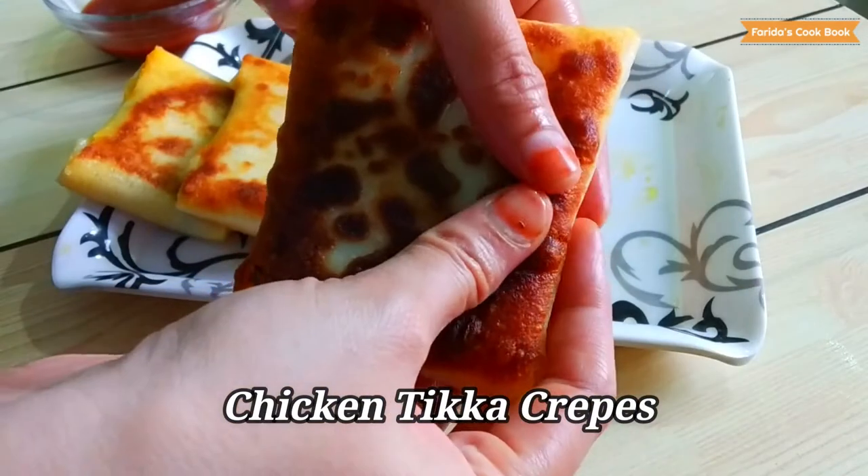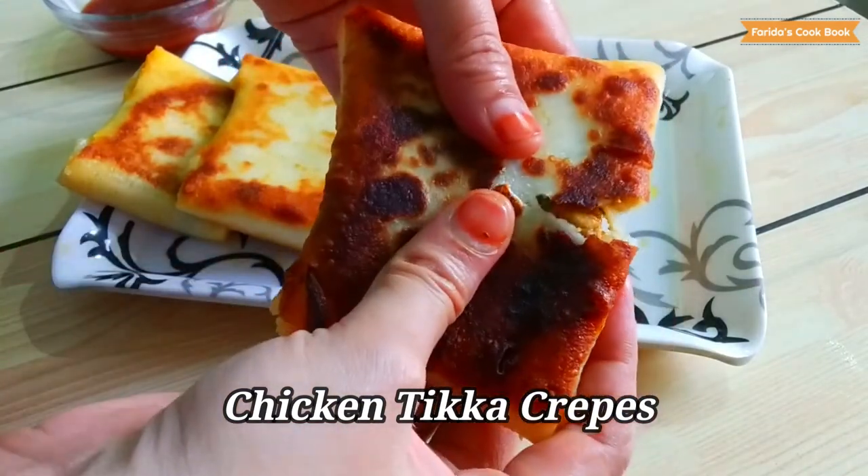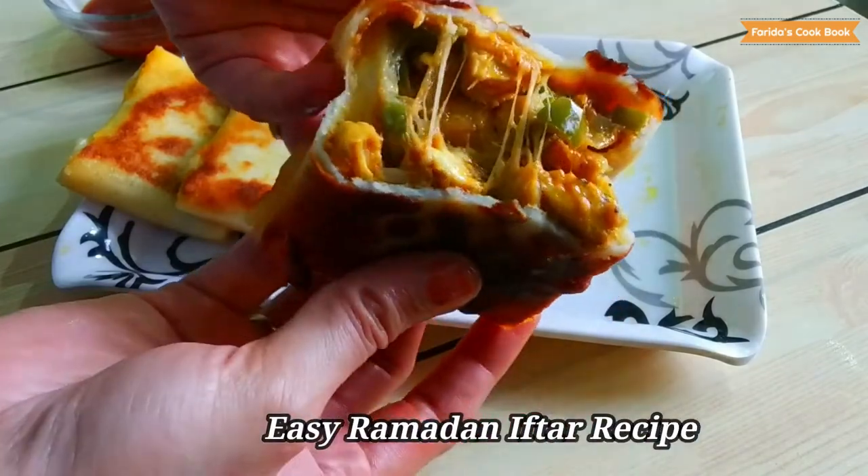Hi friends! Welcome to Farida's Cookbook. I'm Farida. I'm going to share my first recipe — Ramadan Iftar Special Chicken Nika Crepes.